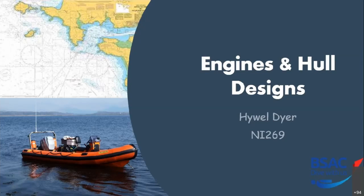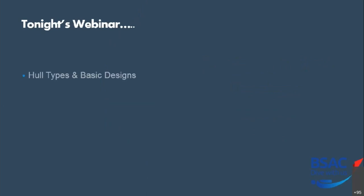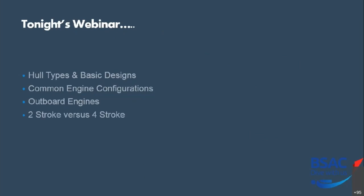So what are we going to look at this evening? We're going to look at hull types and basic designs, some common engine configurations, outboard engines in a little more detail, the differences between two stroke and four stroke and some pros and cons of each, setting up an engine on a boat, basic fault finding, and finally emergency starting.